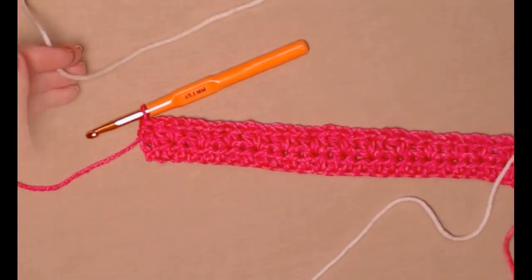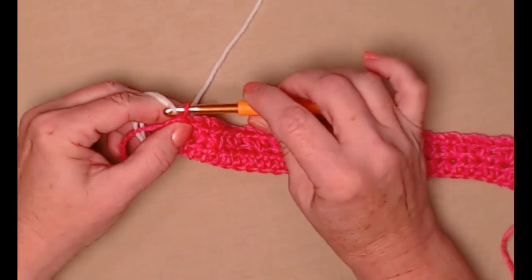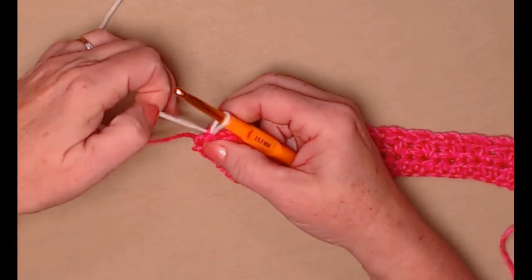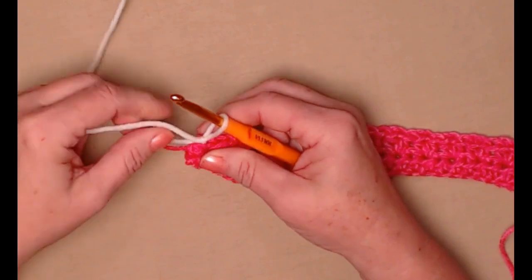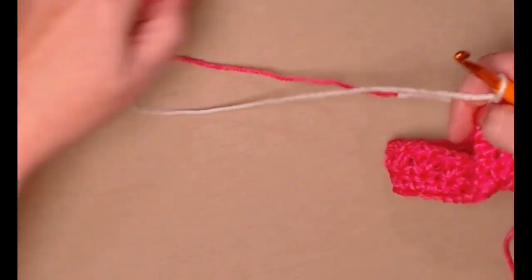Grab the white — we're going to bring in our second color. We're going to leave our first color attached. Always do your chain one after your color change or you'll have a little bump of the wrong color. Turn our work.